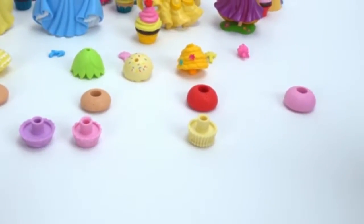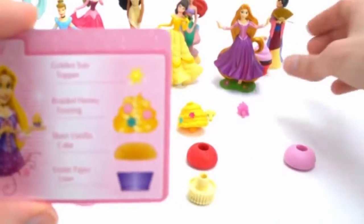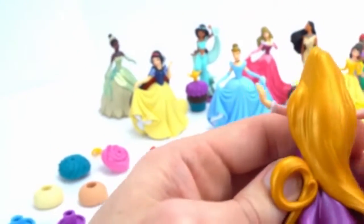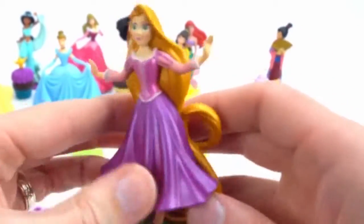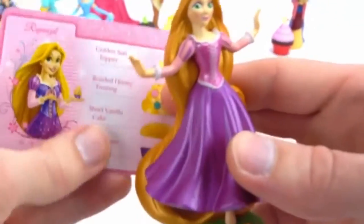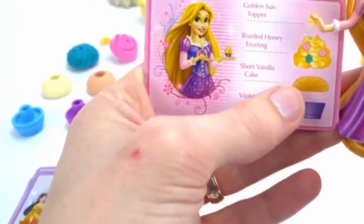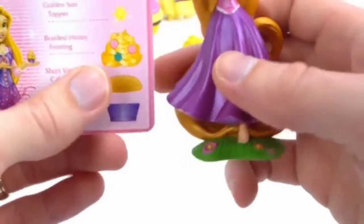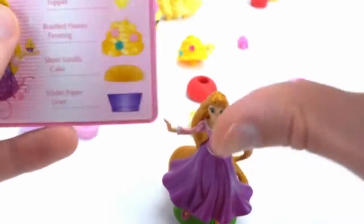And our next Disney princess to get a cupcake is Rapunzel. Come on up, Rapunzel — here she is. Wow, I love how long her hair is — it's so long. I wish I could grow my hair that long. Let's see what we need for the cupcake: violet paper liner, short vanilla cake, braided honey frosting, and the golden sun topper. Let's put this together.